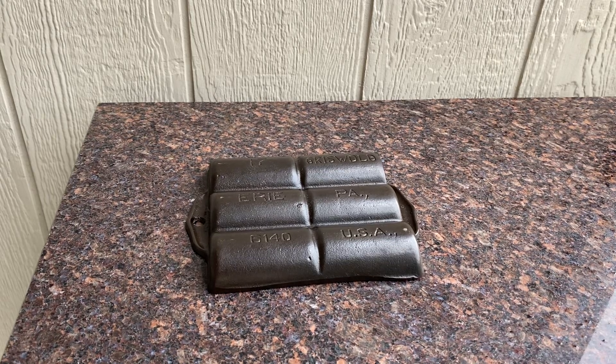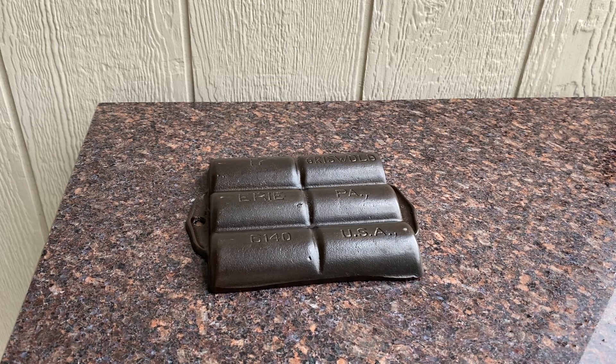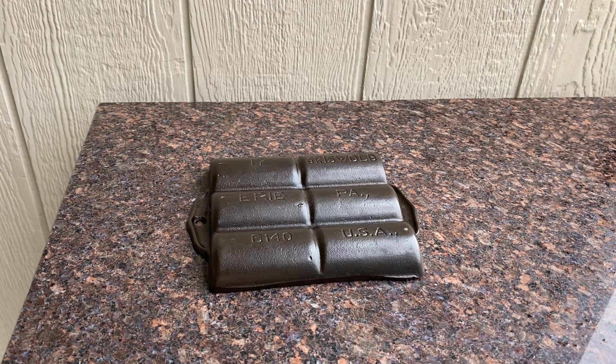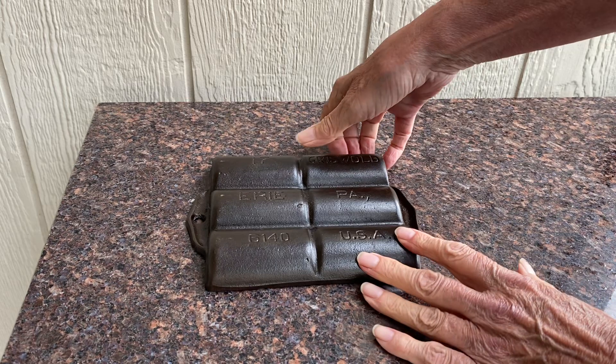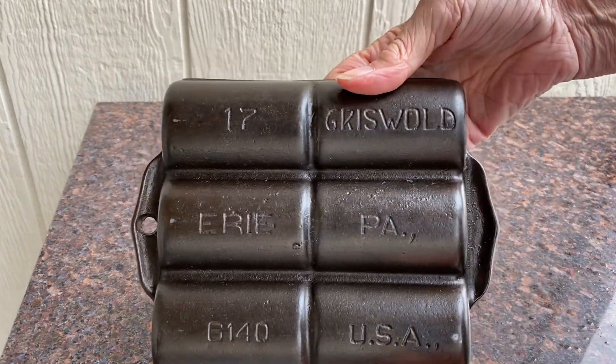Hey pan peeps, it's Mary. I wanted to make this video so that I could show you this Sweet Griswold Cast Iron French Roll Pan. It is a number 17. The pattern number is 6140. It is variation number 3 in John Hausler's book.